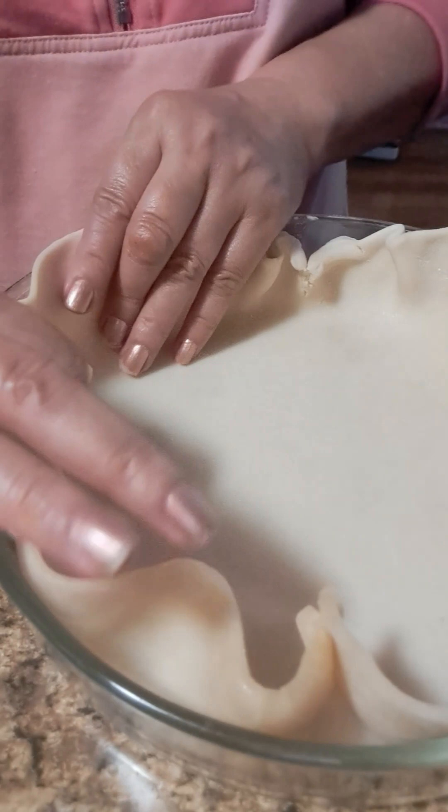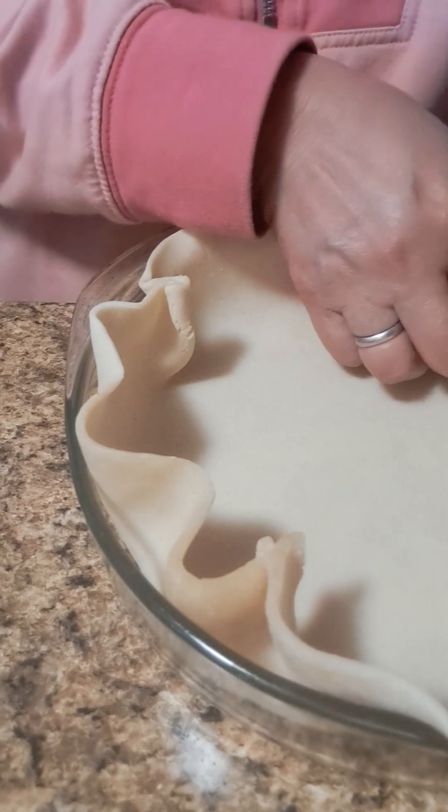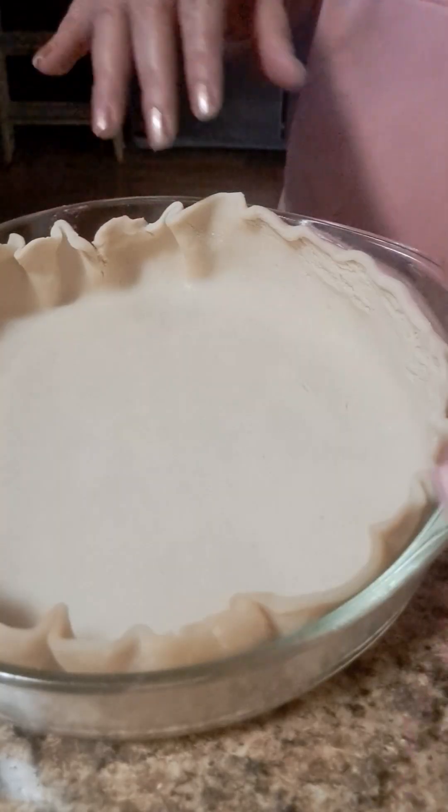And then we pour the filling into the pie crust. Yes, me and my husband are helping together to make it. I'm learning a lot — I hope we can get it right for the cooking!